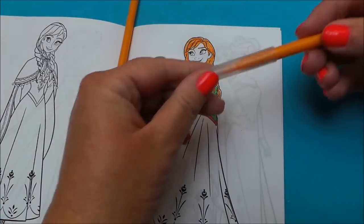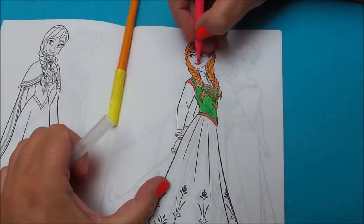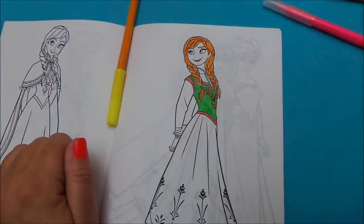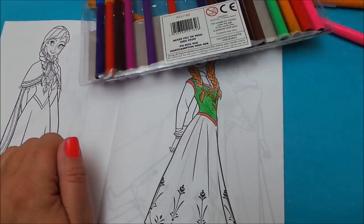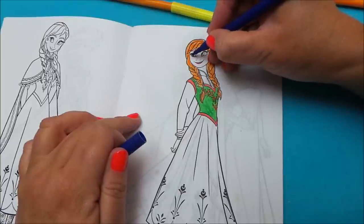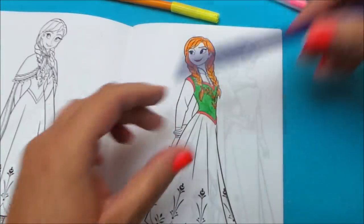And then let's give her a little bit of colour to her lips and let's colour in her eyes. The closest I've got really unfortunately is this dark blue, but her eyes are more light blue. Let's give it a try though and see how it goes — very pretty.